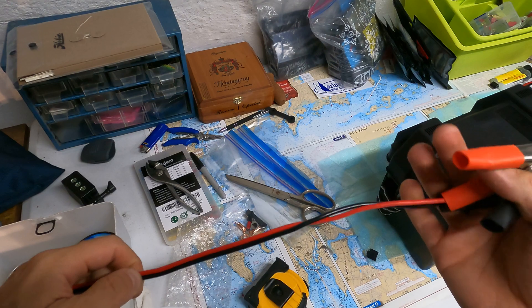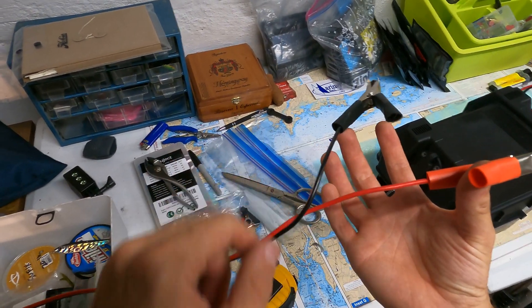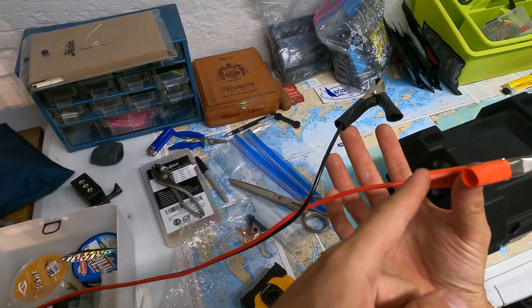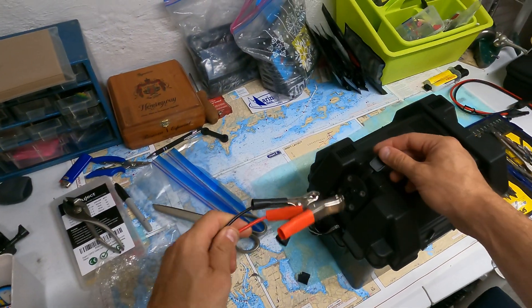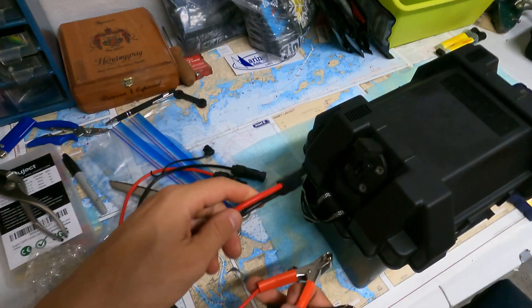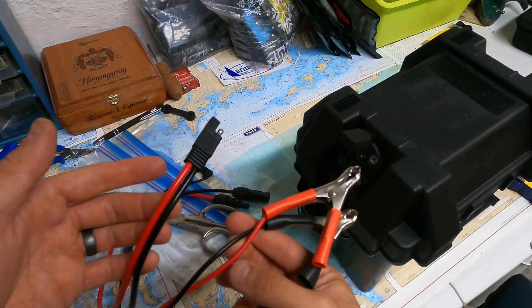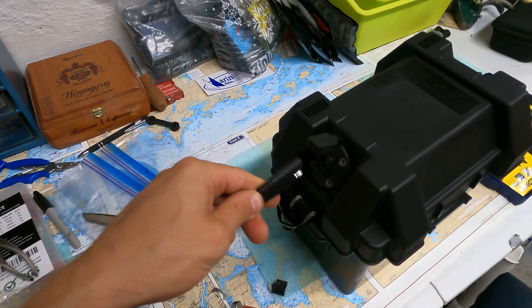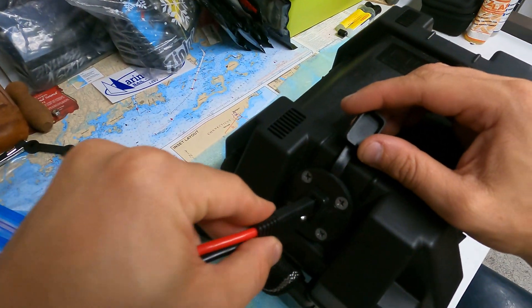So the next part, I'm going to splice these onto — cut this — and put an SAE cable here so I can just plug it in. Here's that cable. I'm going to take these, splice it with this, and basically change this connection so that I can just do a simple plug-in.